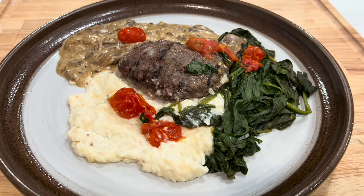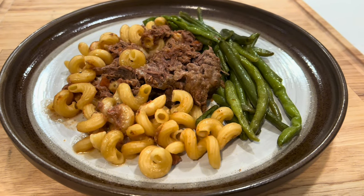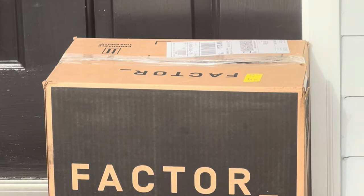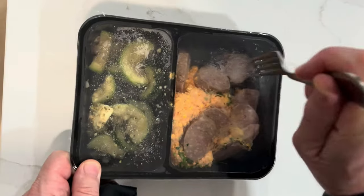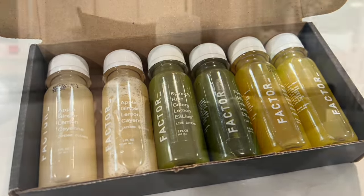Factor is a weekly subscription meal delivery service. They offer keto friendly, calorie smart, protein plus, and plant-based options. Their personalized plans will help you reach your nutrition goals like they've helped me. Factor Meals arrive on your doorstep — they're fresh, never frozen. You just take them out of the box, poke some holes in the cover, and put them in the microwave for two minutes. Even though they're considered microwave meals, they taste amazing. See the link in the description to get 50% off your first Factor box and free shots for life — that means you can choose two free wellness shots from three available flavors for every order while you're an active subscriber.